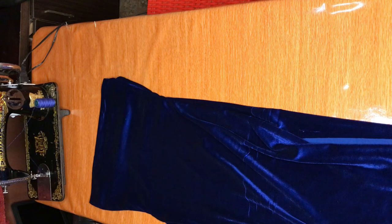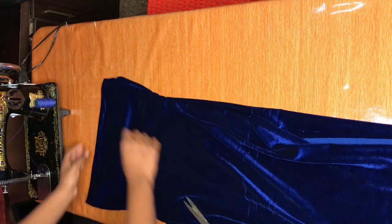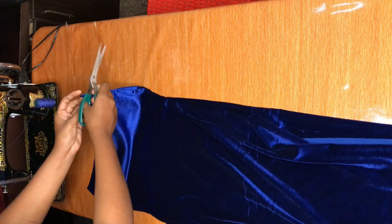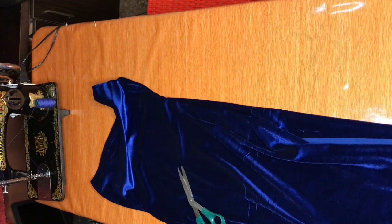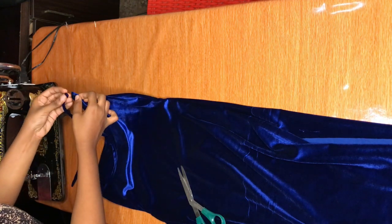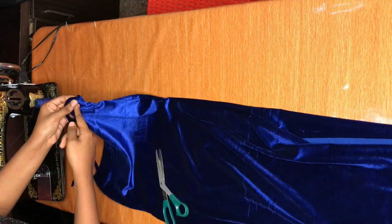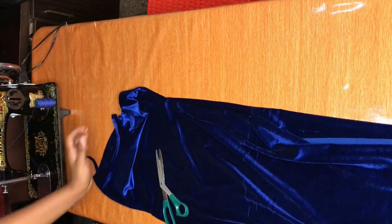If you look at your dress you're going to see two pointy ends. What you're going to do is take your scissors and create a tiny hole — please make sure the hole is not too big, just enough to accommodate your strap. Take your strap, make it go into the hole, and then stop-stitch it very very close. Do this for both ends.